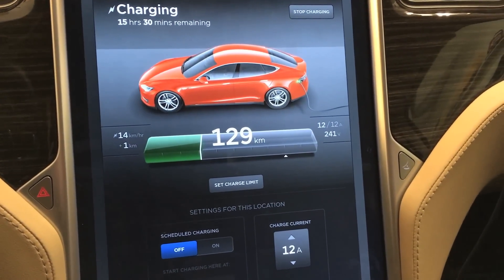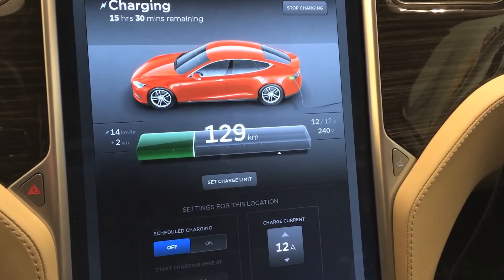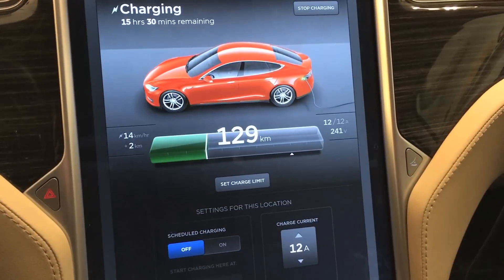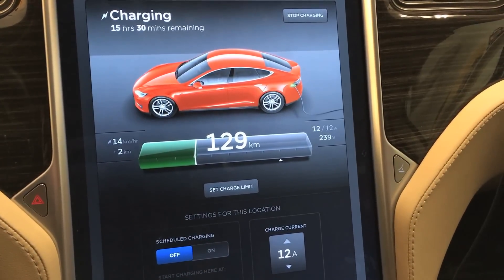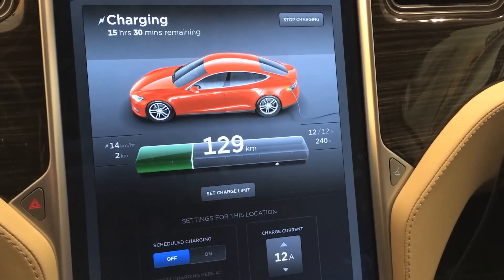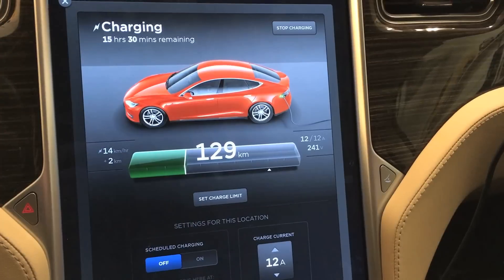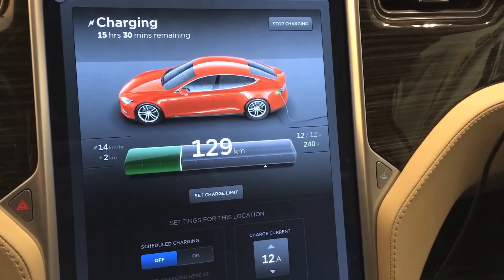So there you have it — it's definitely charging at more than double the rate. I've heard there's greater efficiency charging at 220 or 240 volts versus 110 or 120. This is also something you might want to do if you live in an apartment and have limited access to power — it would be a good option for apartment dwellers. I hope you liked the video, give it a thumbs up, subscribe, and thanks for watching.